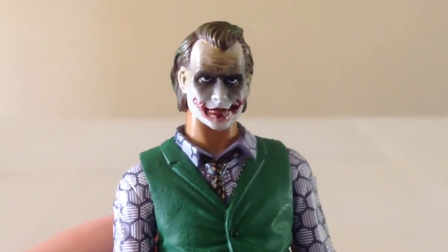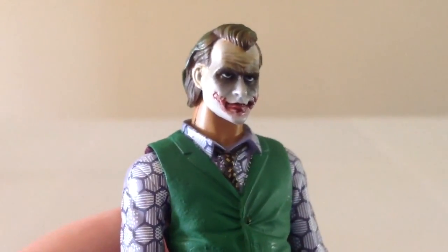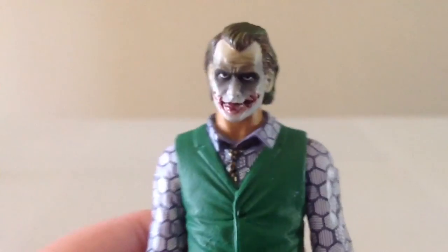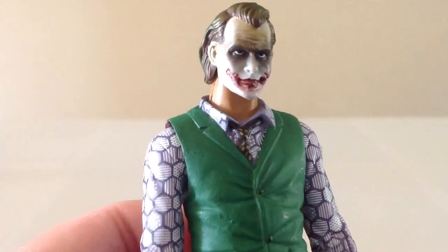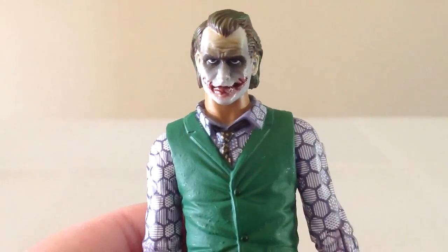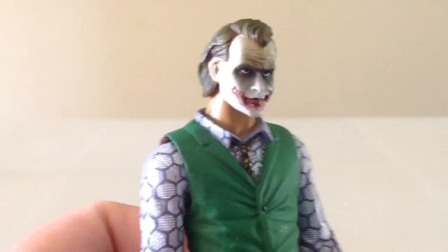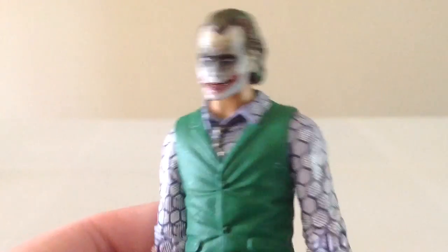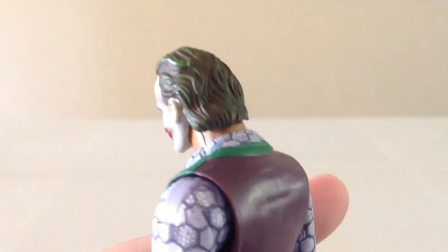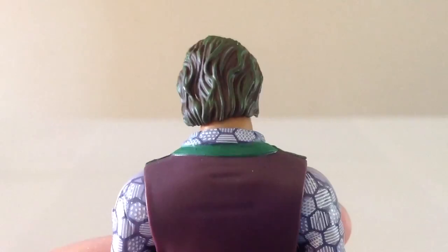The paint around the eyes is a lot more sprayed looking, which makes it look a little more natural. The scarring on the lips is much better than the other figure. The paint is a little more subdued, but it looks better for that reason. I like the hairline on it — they did a better job with the hairline on this guy. The coloring is kind of like a green with some brown streaking, definitely an improvement over the first figure.